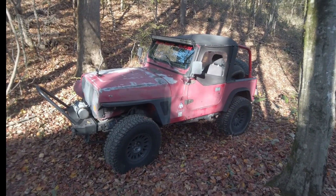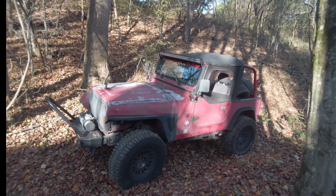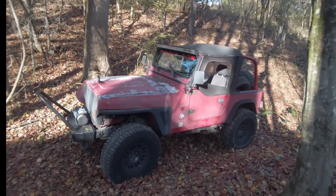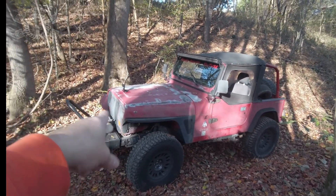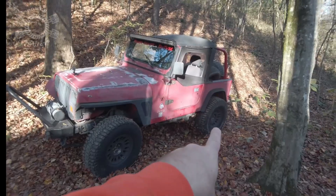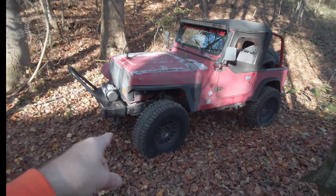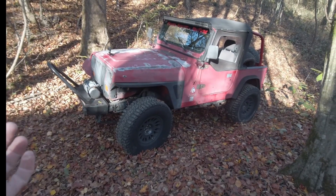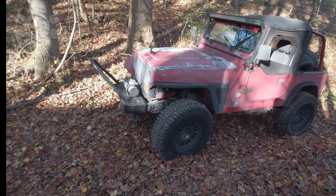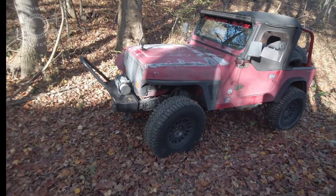There she is — 1991 Jeep Wrangler YJ, pretty much the star of the show for the whole channel, but this is the one that started it all. It's a 4.0 liter, 5-speed AX15, MP231 transfer case. Now it has an 8.8 rear axle under the back and a Dana 30 front. The Dana 30 has had a Spartan locker put in, posi-lock, new bearings throughout, Yukon gears, Timken bearings, new ball joints — that front axle is pretty much brand new at this point.